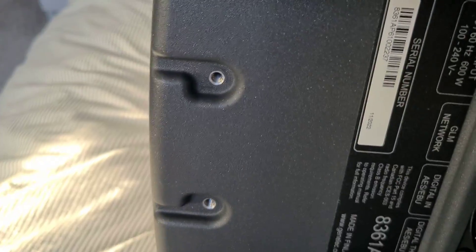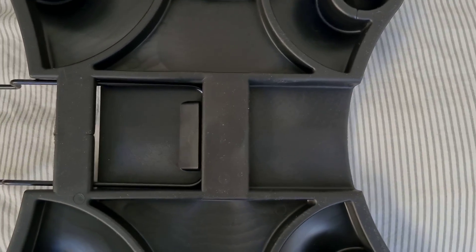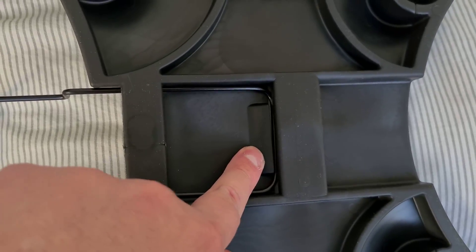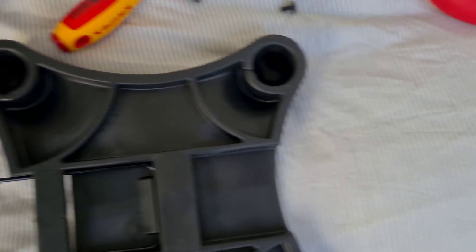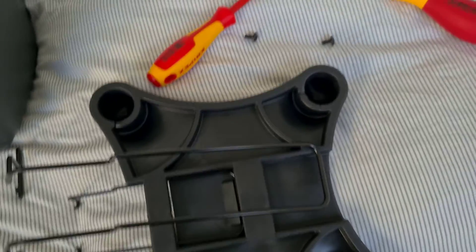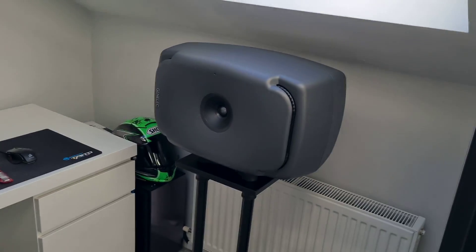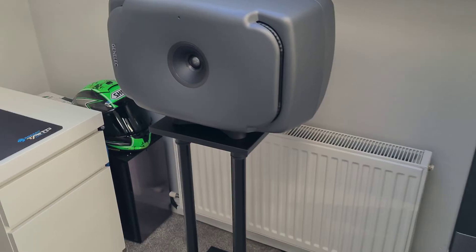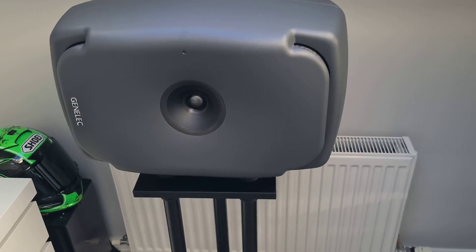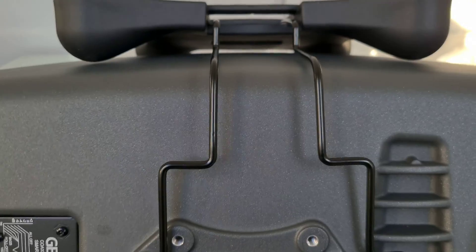Take the two T15 screws out of the standard vertical mount and remove the bracket. All you have to do is push down the tab and it just slides out. Then you literally just slide the horizontal bracket in — that's what it needs to look like. You can still tilt it up and down to your desired location; it still has all the same movement that you get from the vertical position, so you won't lose any movement on the Genelecs.